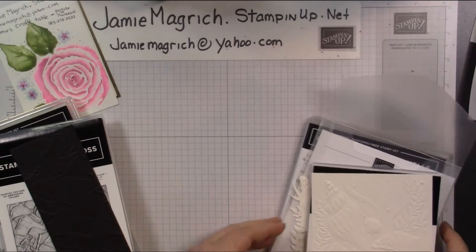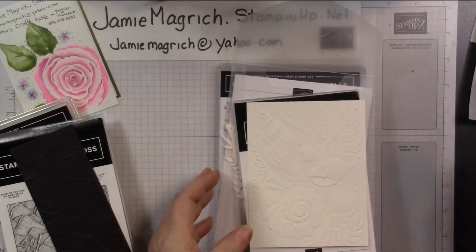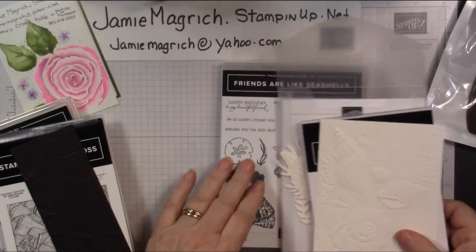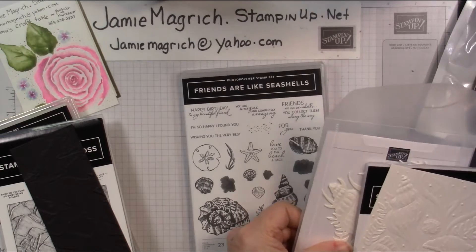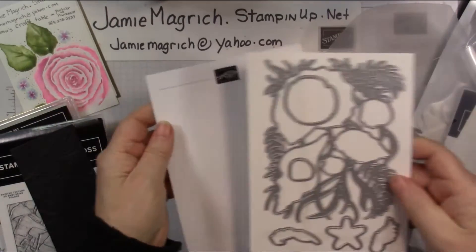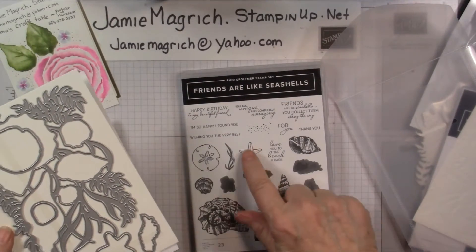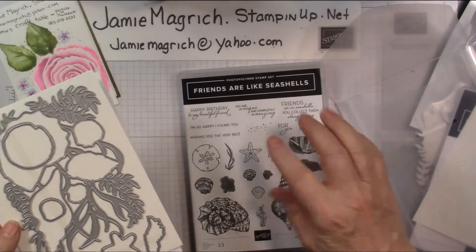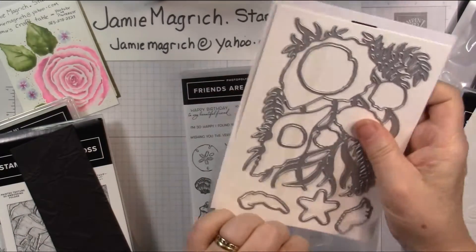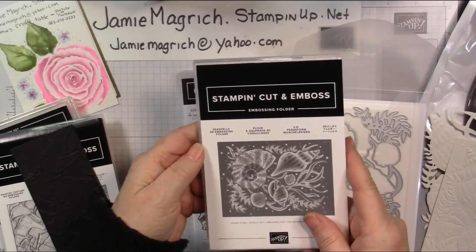Then I got the seashells — another product I'm using. I got myself some more of the blender brushes because I really like them. And then I got the dies that coordinate with it. It's mostly one big die, and then there are a couple little ones. These are 75%. This is a two-step stamp. I also got the embossing folder that goes with it — the Seashells 3D embossing folder.